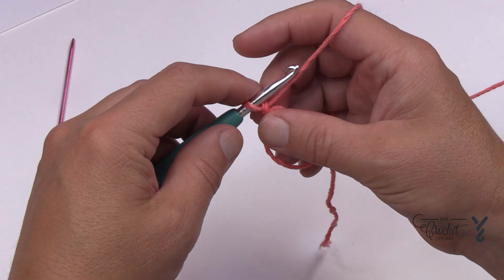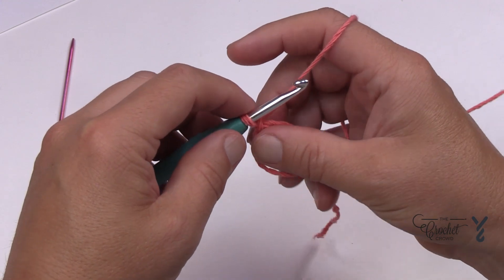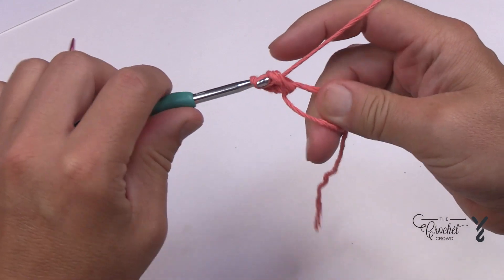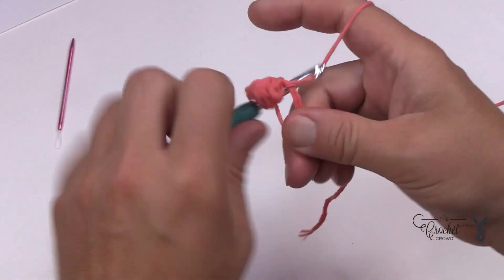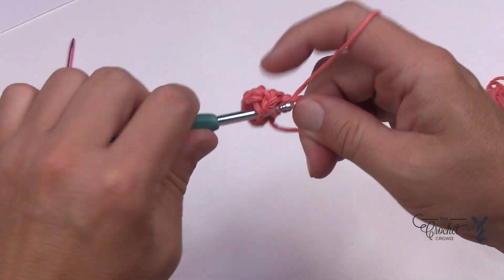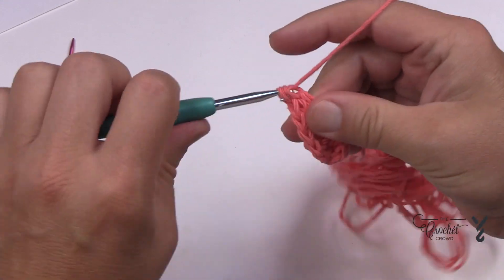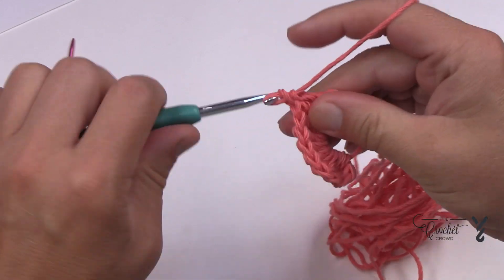I'll tell you when it's a split off for the teen or adult size, but most of the pattern is for both. We're going to double crochet 11 times into the center of this magic ring. The color is called tangerine, by the way. So we have 1, 2, 3, 4, 5, 6, 7, 8, 9, 10 and 11.